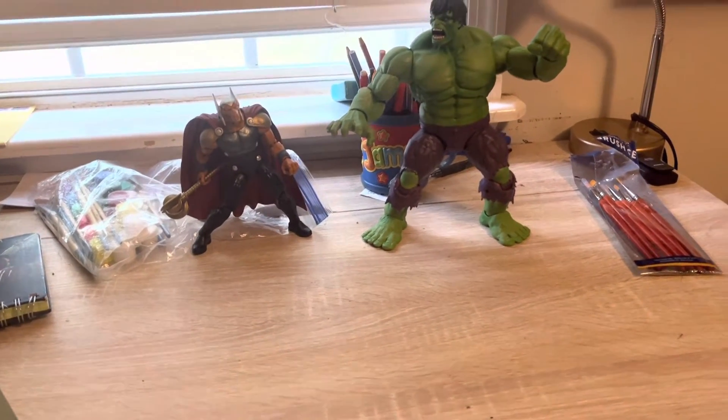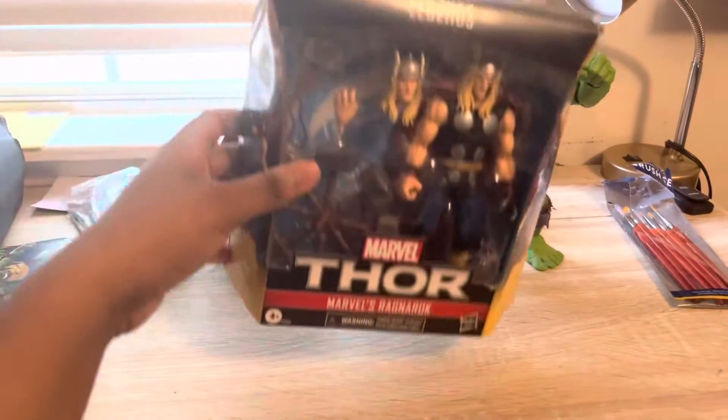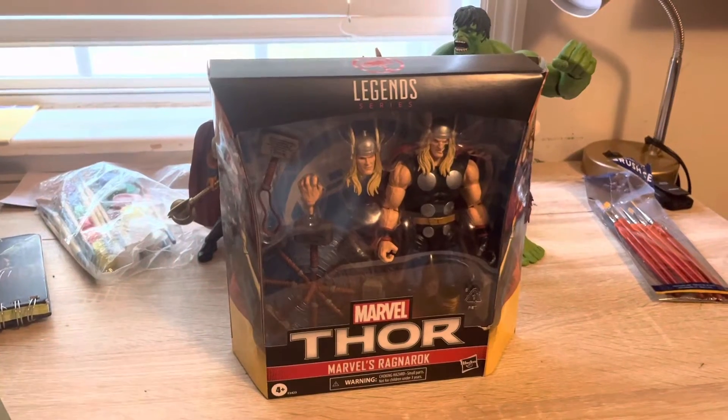On a recent trip — to Target yesterday — I was lucky enough to find the brand new Marvel's Ragnarok.